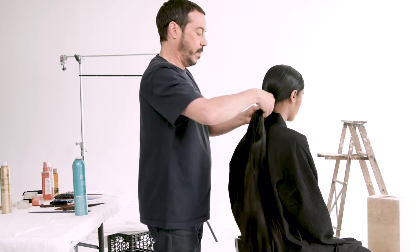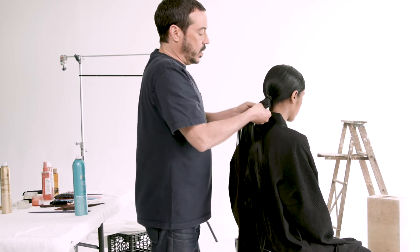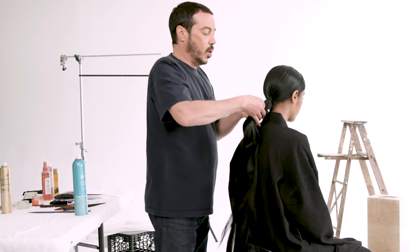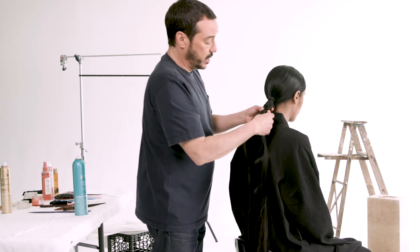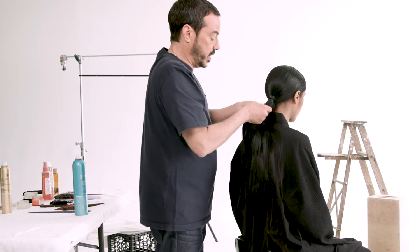Keep wrapping up. What's nice about this ponytail is that you don't end up with a really thick base, because that's what ends up looking unnatural in extension ponytails sometimes.